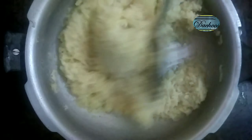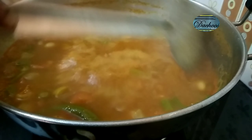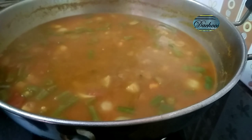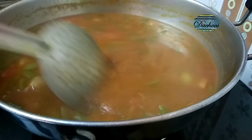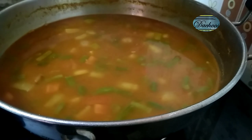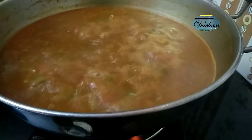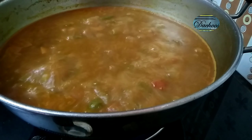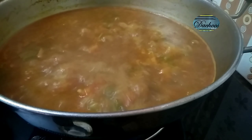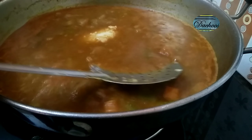When the sambar is ready, I will add the sambar. I will cook the sambar in a pan. Now let's boil it for 2 minutes and cook it on a medium flame. The rice is already cooked. Mix the rice and break up any lumps.